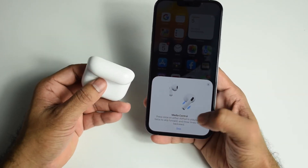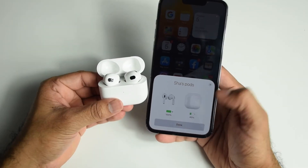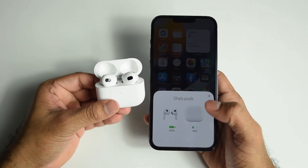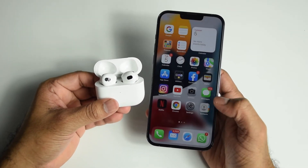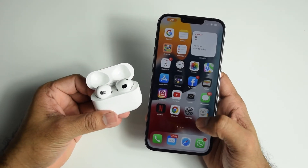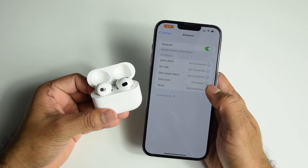It shows the media control features — just skip that. It's showing the battery percentage of the earbuds and the charging case. Tap done — it's connected. You can now use your AirPods. There's no dedicated app for AirPods; if you need to change any settings, go to Settings, then Bluetooth, and find the AirPods.